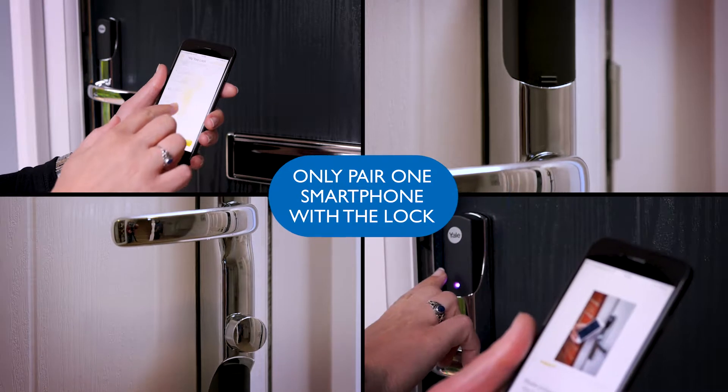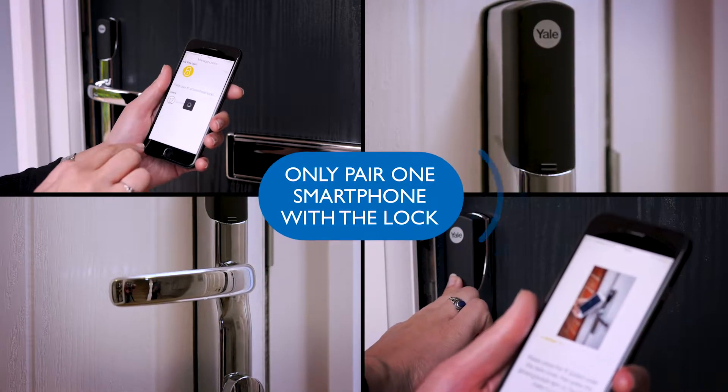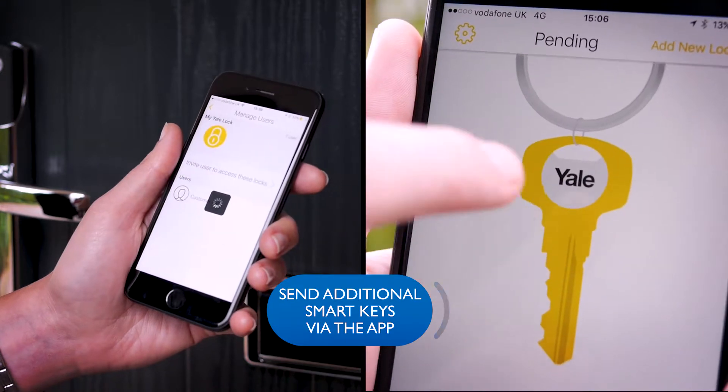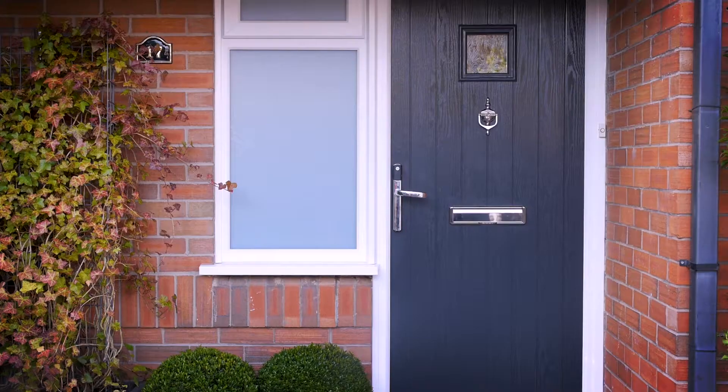You should only ever pair one smartphone with your lock, so make sure it is the homeowner who has the main account. However, you can send additional smart keys to other smartphones via the app.